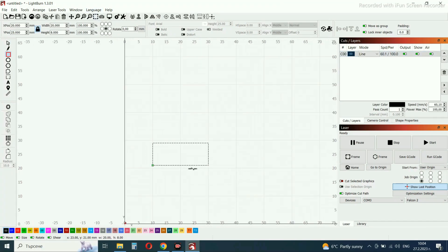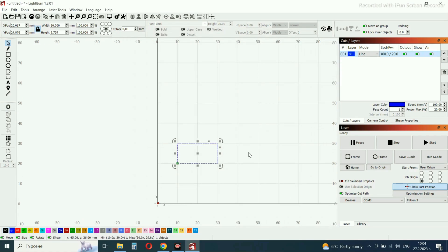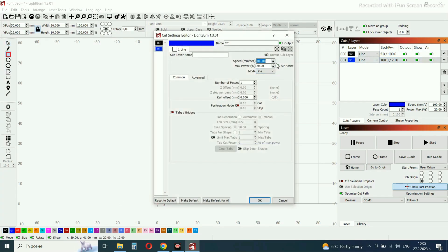Now I'm going to use LightBurn — I already have it installed. The only thing when you install it is to add the laser; just follow the steps and everything is very easy to set up. Now I'm going to make some cutting squares with different parameters to show you the difference between the Creality Falcon 2 and regular lasers.